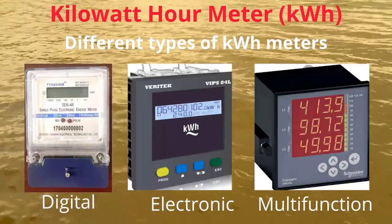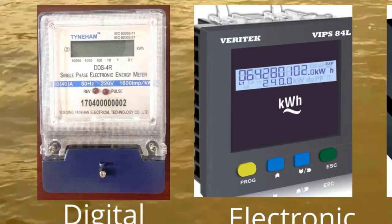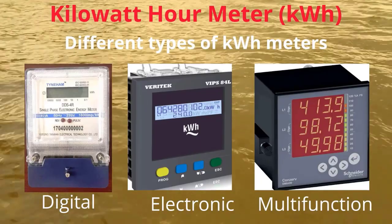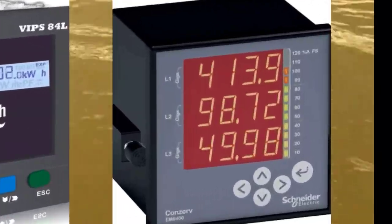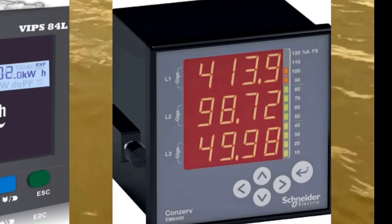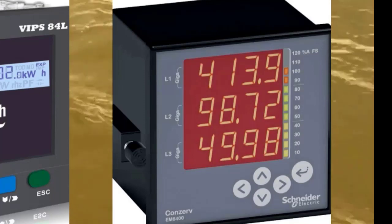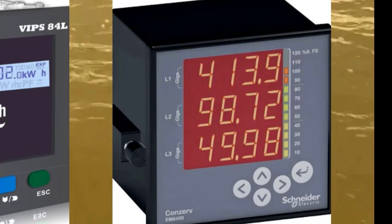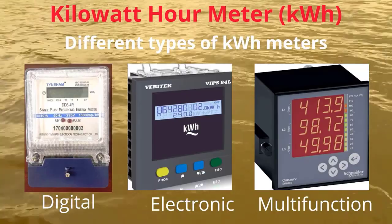Digital and electronic meters are now being used, replacing the older analog and electromechanical meters. Multi-function meters are used for special purposes. Different load values are available on this meter, such as voltage, frequency, power factor, current, watt, and kilowatt-hour.